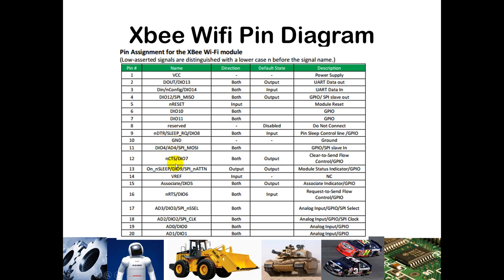On the other side of the chip, we will be using PIN 15, which is our association pin. That will indicate whether the radio is properly associated with the wireless network. We will configure it with an external resistor and LED. That LED, when properly powered, will turn on solid, and when the radio is properly connected to the wireless network, it will blink at about 1 Hz.